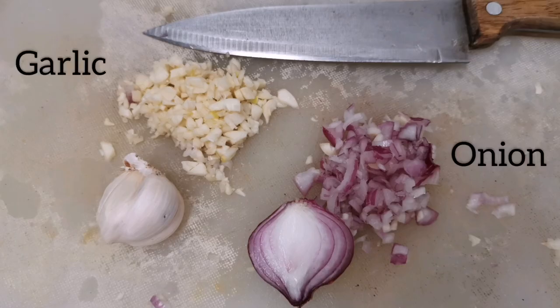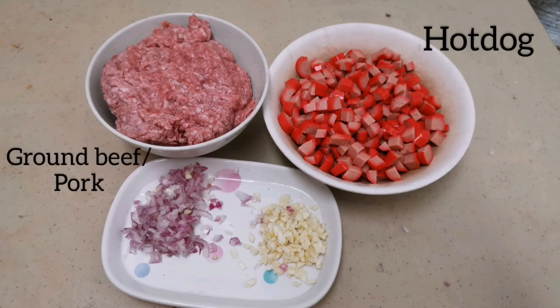The first ingredients that we need are garlic and onion. Next is ground beef or ground pork, but this time I'm gonna use the ground beef. You can also add hot dogs because kids love hot dogs.